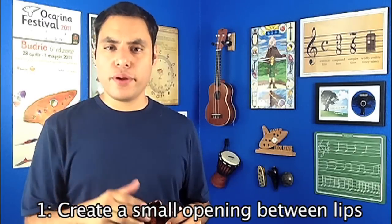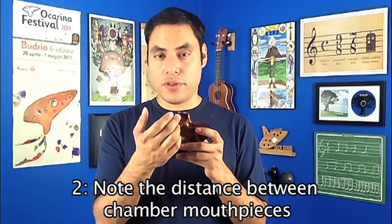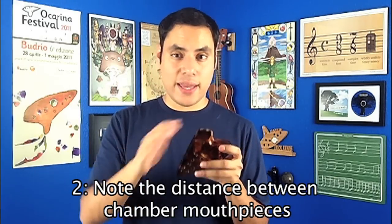This will usually depend on two factors. First, you have to make sure that you're focusing your airflow using your lips, and this can be done by creating a small opening — kind of like you're blowing through a straw. Second, you have to get used to the distance between the mouthpieces of both chambers. This is going to vary between all multi-chambers, so just take note of how far they are from one another and then practice going back and forth between two or three notes.